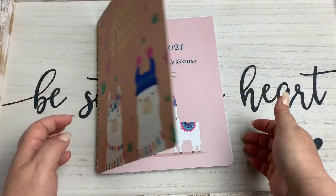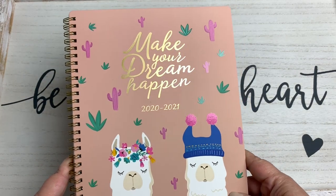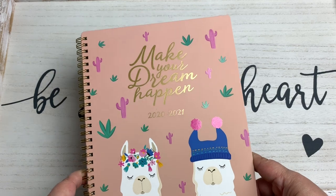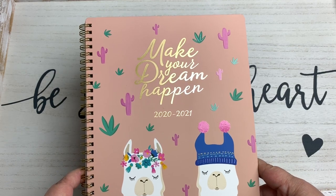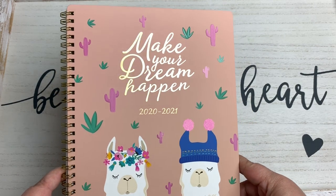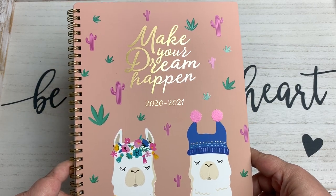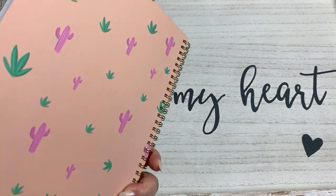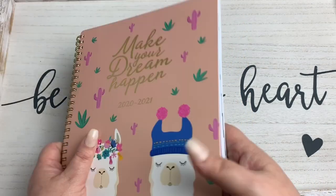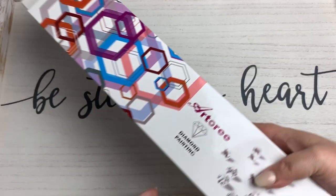This was on Amazon — I said this is an Amazon haul unboxing I'm doing today. I'm thinking it was — I'll have to look and see, I'll link it below — but I think it was less than ten dollars. Could be wrong, but anyway, cute cute cute. Alright, now let's get to these diamond paintings.